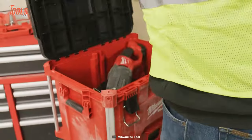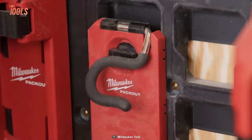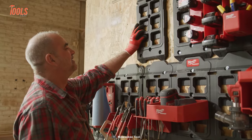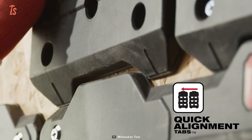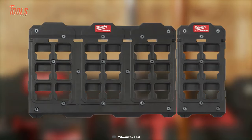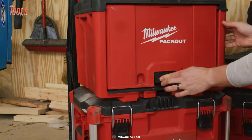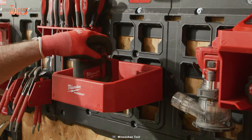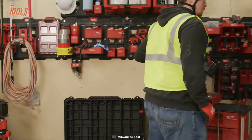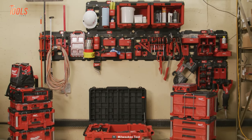The assortment of tool racks and holders encompasses M18 and M12 battery racks, compact wall baskets, shelves, magnetic racks, and more, enabling endless customization. With over 75 options available, the Milwaukee Storage System empowers users to tailor their storage for site, transit, and shop needs.